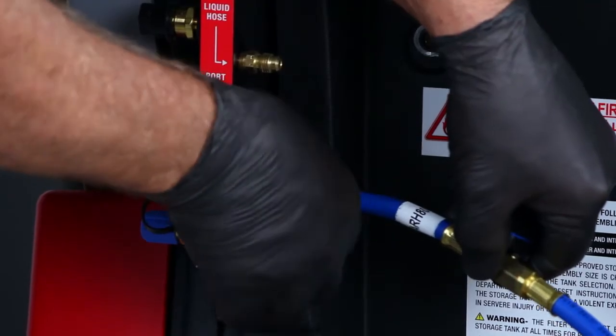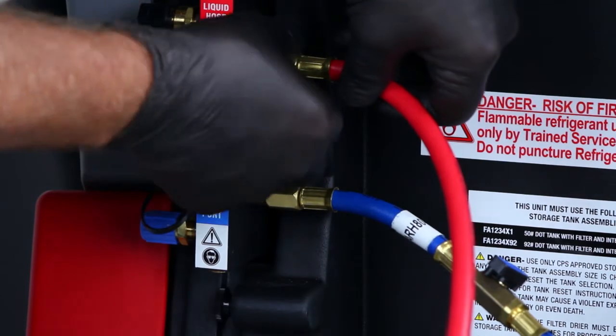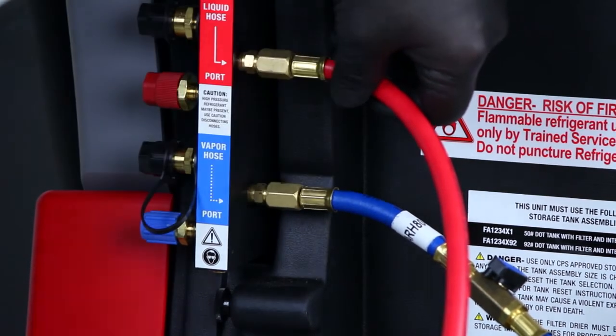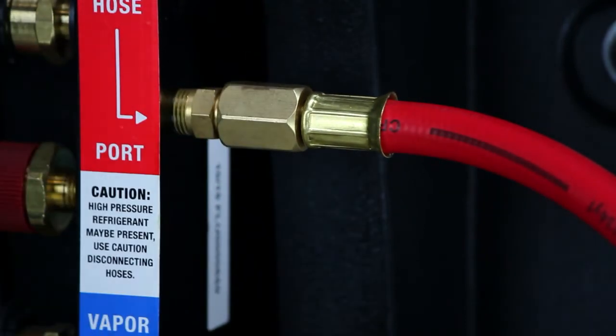Once the tank is removed, install the tank matching the refrigerant selection, connecting the red hose on the left side and the filter parallel to the unit. Use the same wrench to attach the two hoses to the back side of the flush block.